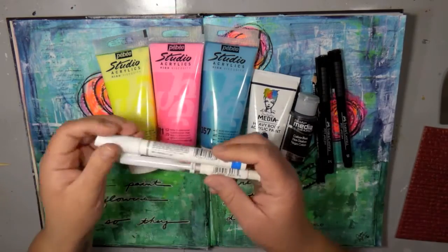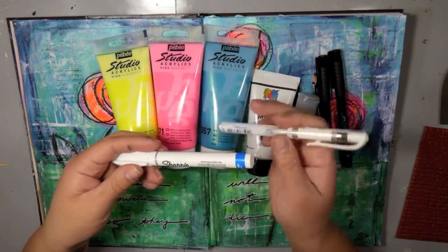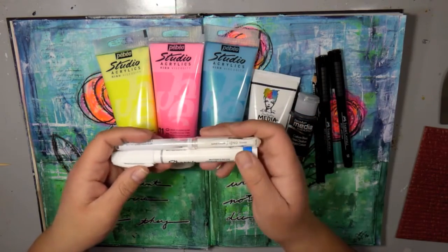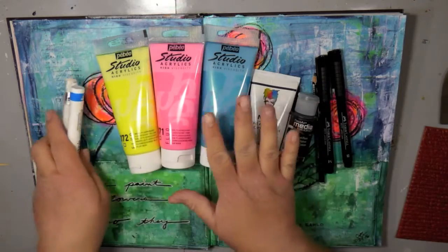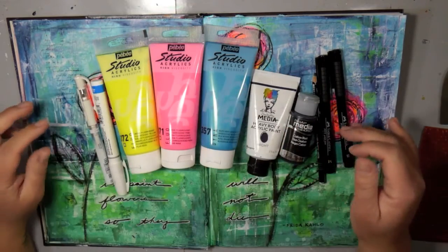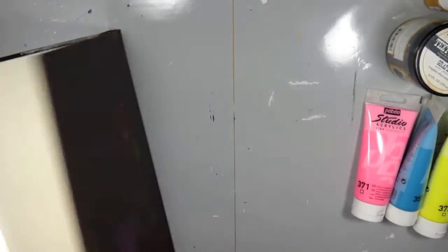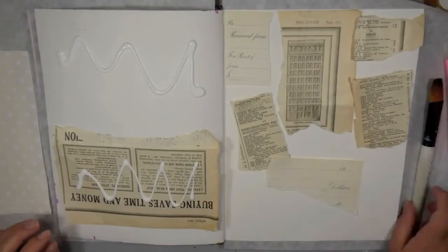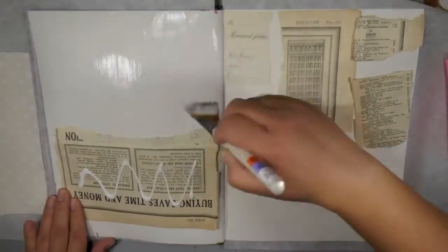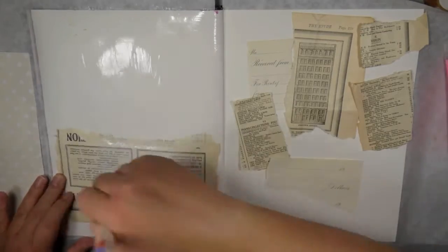I did some of my doodling with the Faber-Castell Pitt Artist Pens as well as the Stabilo All-in-One Pencil — I actually had to stop recording to find it and look at it. I also did some white highlights with a gel pen and the Sharpie white pen water-based. I am working in the Strathmore Mixed Media Journal, the 500 series, and this is the new journal that I just started working in.